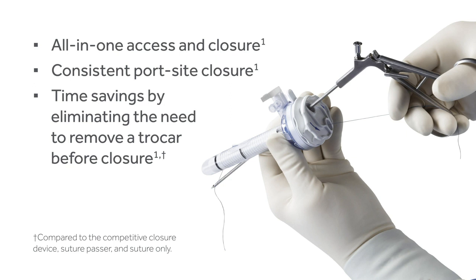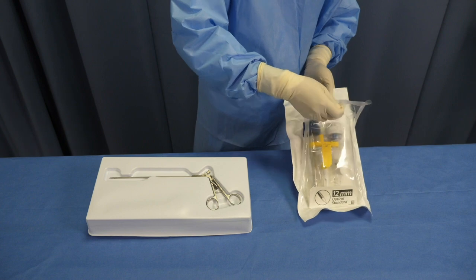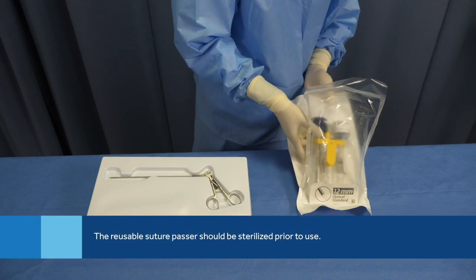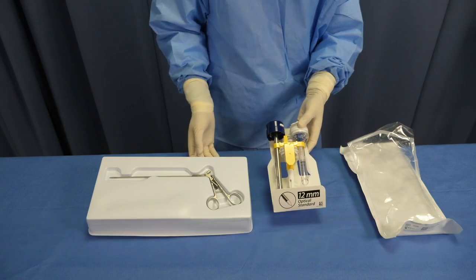This video will demonstrate how to use the VersaOne Fascial Closure System. First, let's take a look at the packaging. The VersaOne Fascial Closure System comes in a soft pouch. The obturator, cannula, and suture passer come in one package, and the reusable suture passer comes separately.